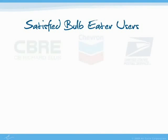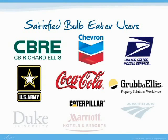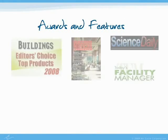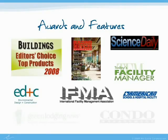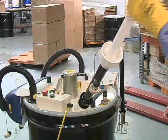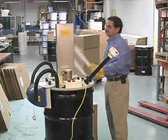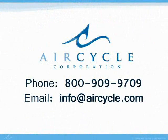There are nearly 5,000 satisfied Bulb Eater owners all over the world. The Bulb Eater is also the recipient of several industry awards and has been featured in multiple industry publications. We would love to talk to you about how the Bulb Eater can help your facility. For more information, call Air Safety Corporation at 800-909-9709.